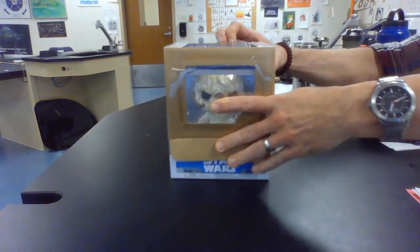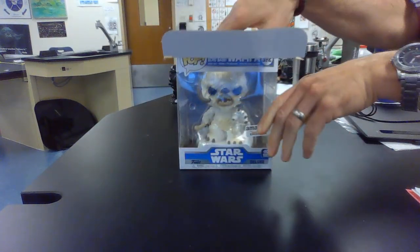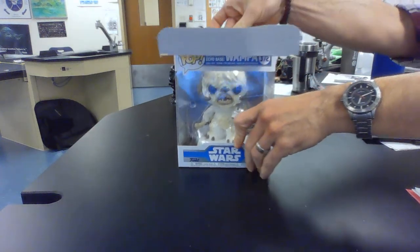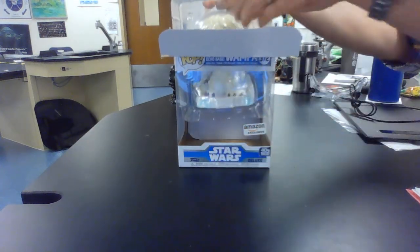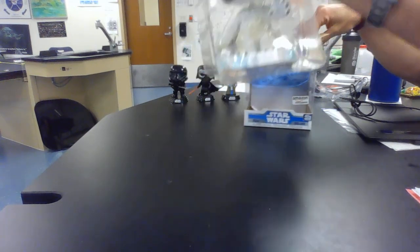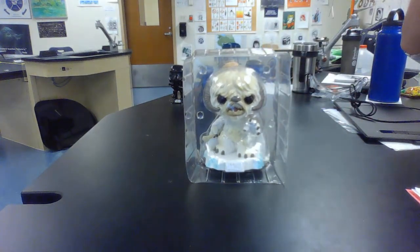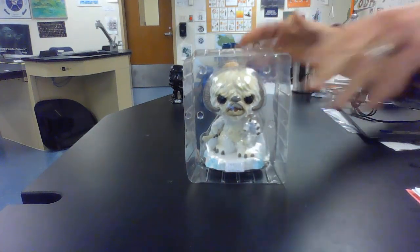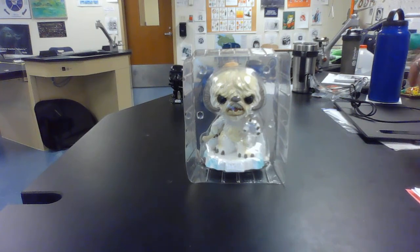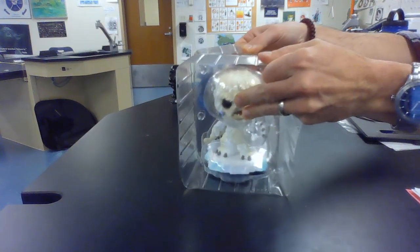There we are. You can do this very methodically — that's what you do when you're a dad. Here we go. Move the box out of the way. And there you are, Wampa, frozen in your ice plastic. Ta-da!